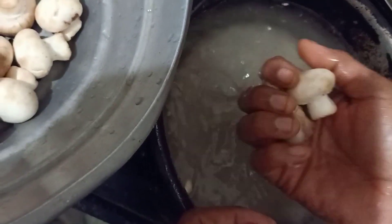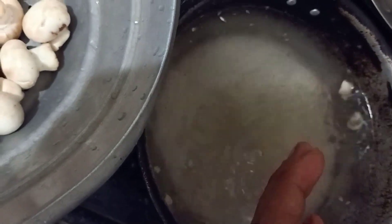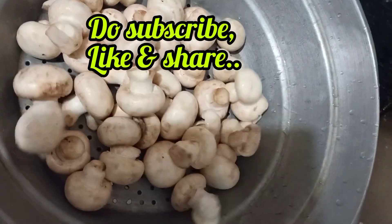Hello everyone, today I am going to dry mushrooms. I am going to dry two packets of mushrooms here.